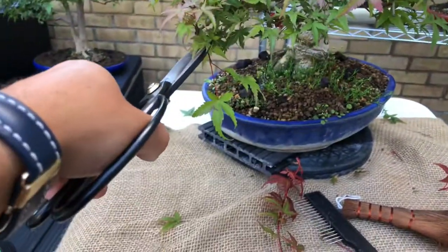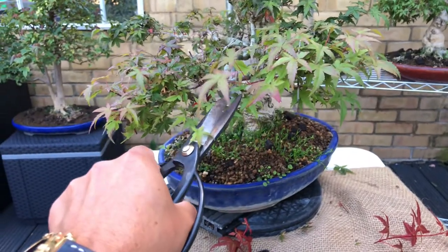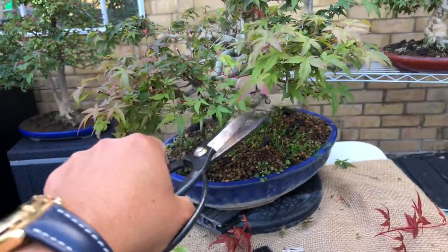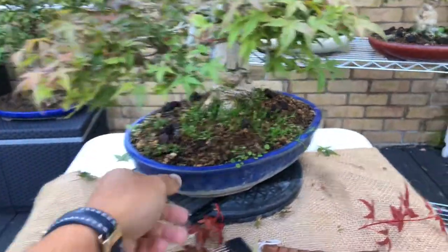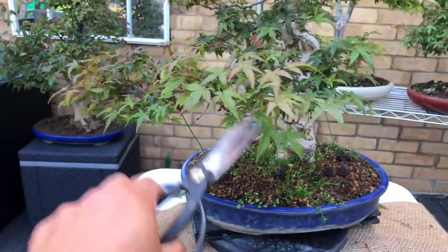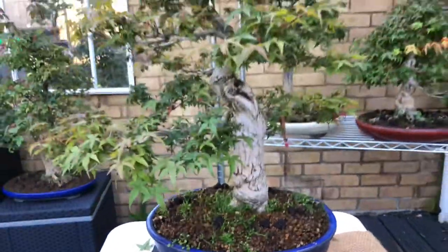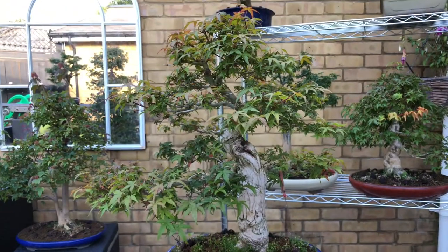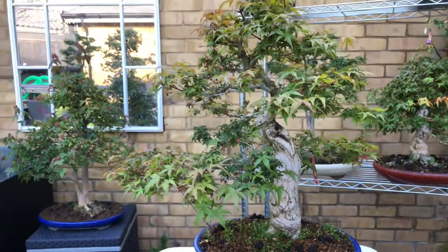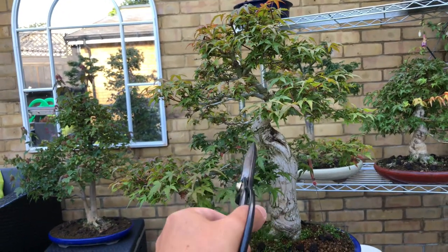I'm going to do a lot on this tree. I'm going to try to remove a few large leaves just to help improve the tree. I hope by the end of the summer this tree gets better and improves itself. I hope I've shown you something — there'll be more of this tree at the end of the summer.